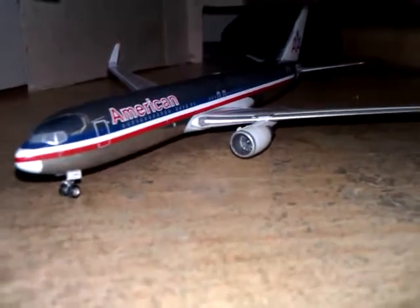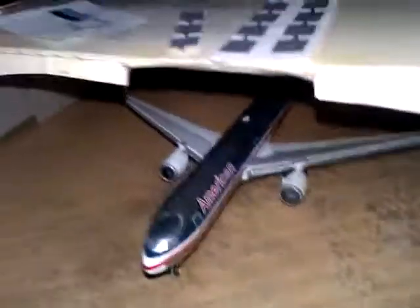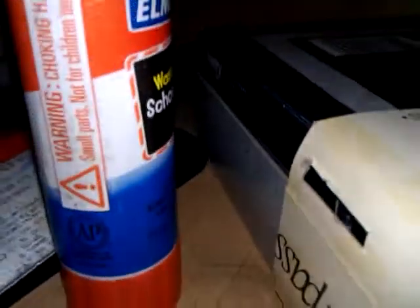As you can see, here is my 767-300 and it's inside one of my homemade hangers made out of tissue boxes — just two glued together, cut out the bottom and cut out the sides to kind of look like a hanger.